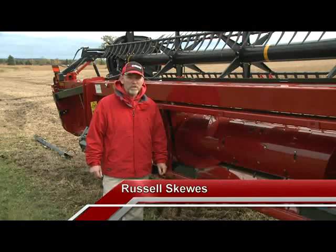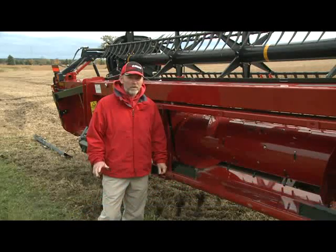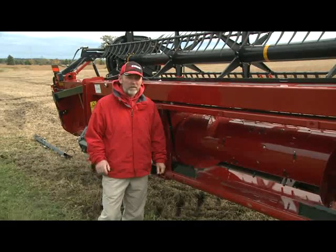Hi, I'm Russell Skews, service training instructor for Case IH Combines in North America, and today we're going to talk about 3162 TerraFlex headers and the setup and operations of the headers.